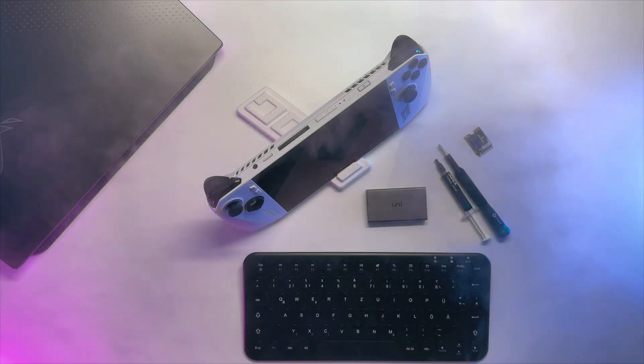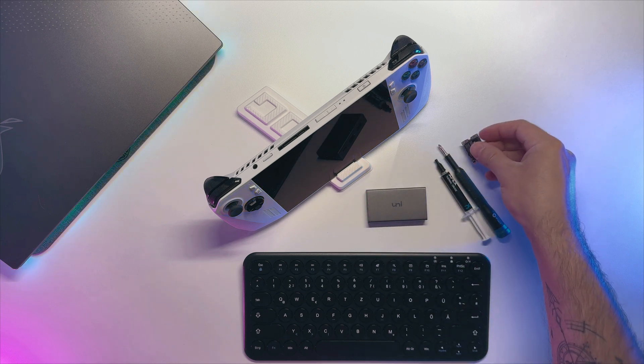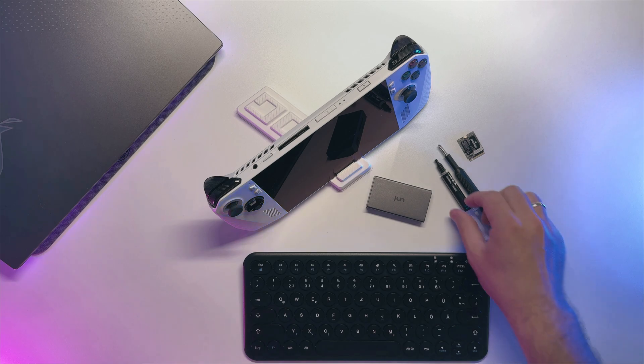Hello everybody and welcome. It has been a while. Today I'm going to replace the NVMe drive in my ROG Ally and do a repasting. All we need is a USB-C dock, thermal paste, a screwdriver, and a keyboard.